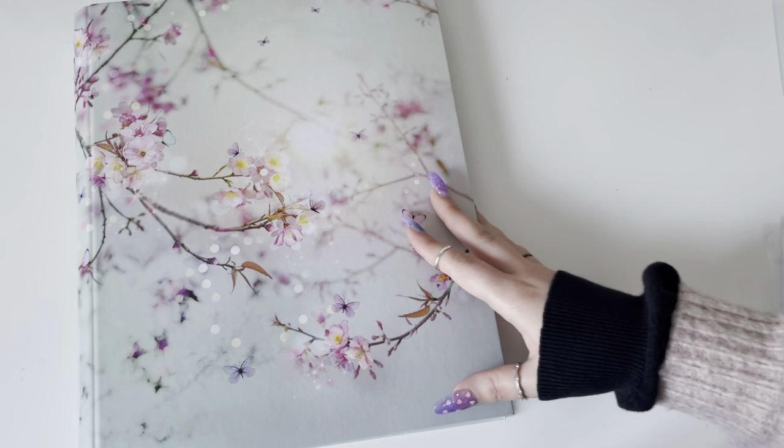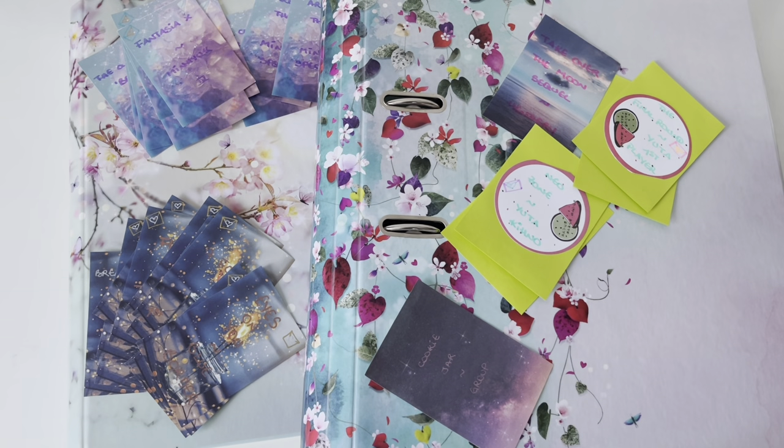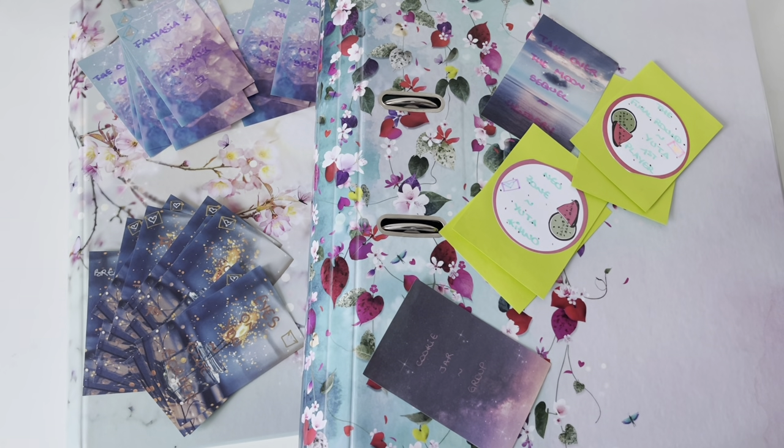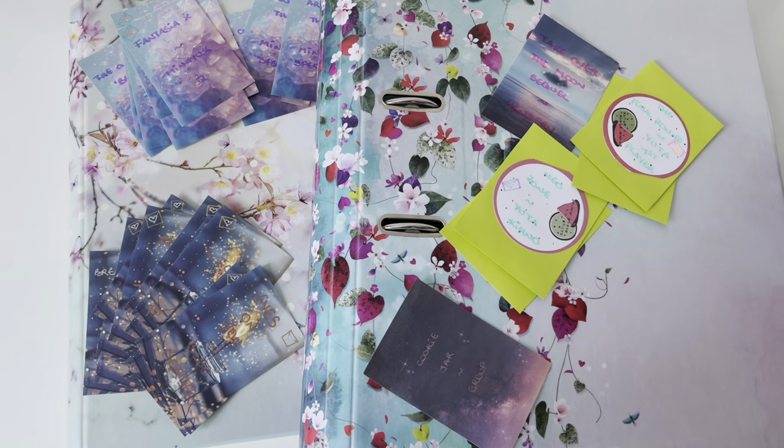That was the last card for this binder and for everything. If you've watched until now, thank you so much, I hope you enjoyed. I'll definitely sleeve my cards before storing them next time because that was awful. Take good care of yourselves and see you next time, bye bye.